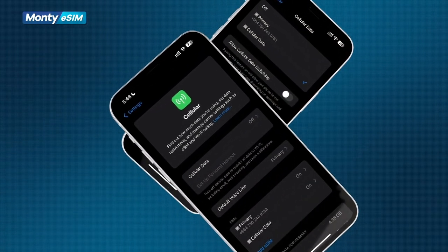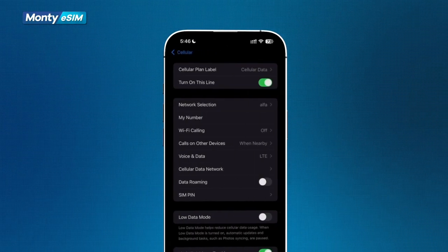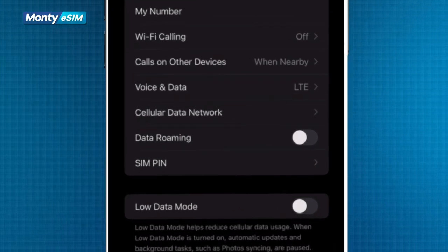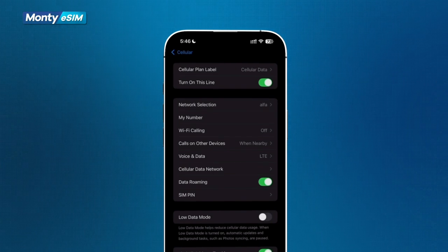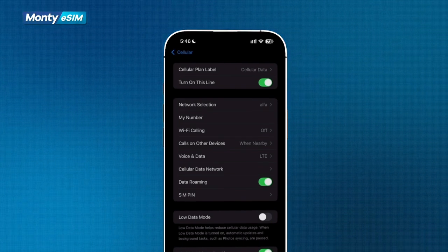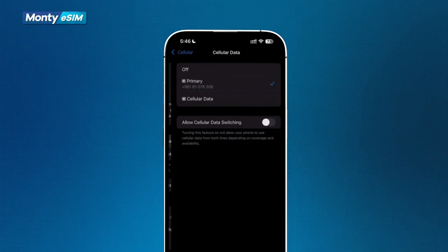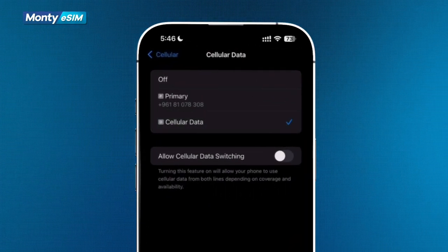Now let's activate your eSIM in Settings. Go to Settings, click on Cellular, click on your eSIM, and make sure that 'Turn On This Line' is switched on. After switching on your line, switch on Data Roaming on the same page. Go a step back to Cellular, click on Cellular Data — the first option — and choose your eSIM for Cellular Data. And that's it.